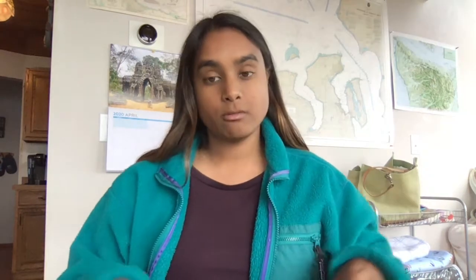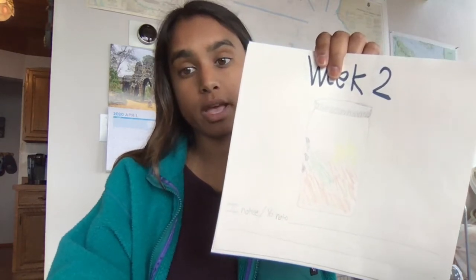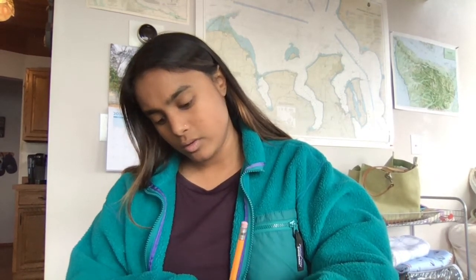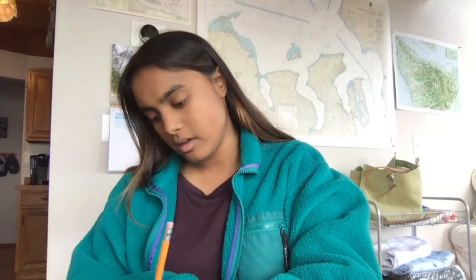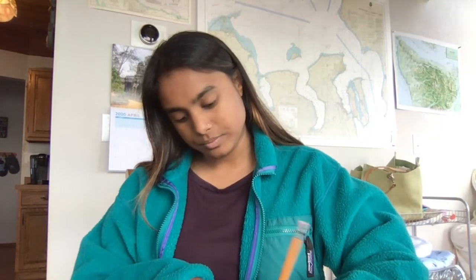Take a look at yours. Do you notice water droplets on the edge of your cup? If you do, you can draw it and write that out. Remember, at the bottom you can write what you notice. So for me, I'm going to write: I notice water droplets on the side of my compost bin.